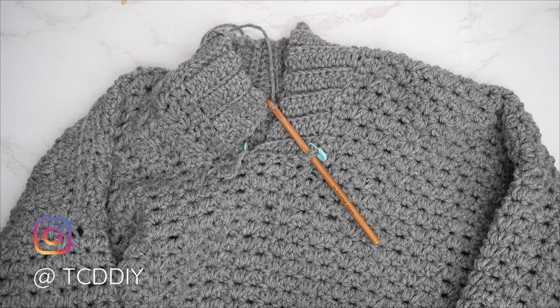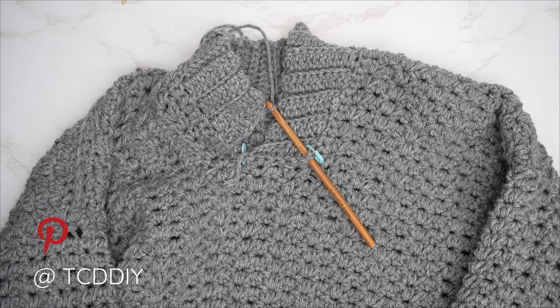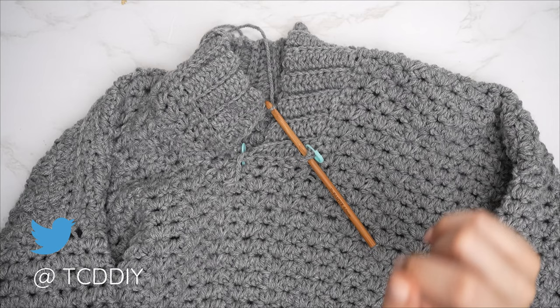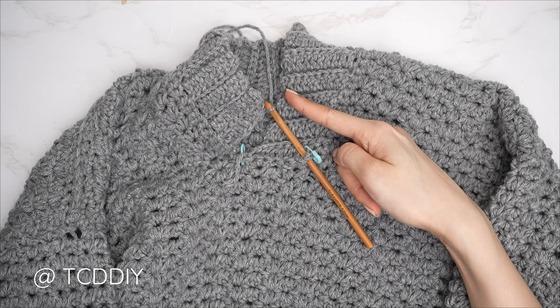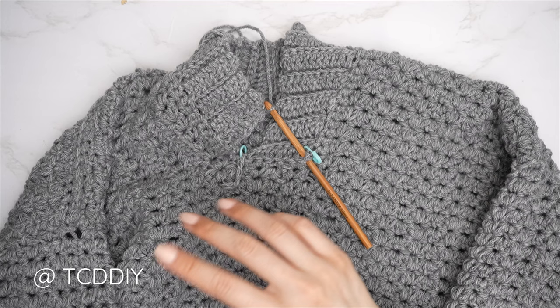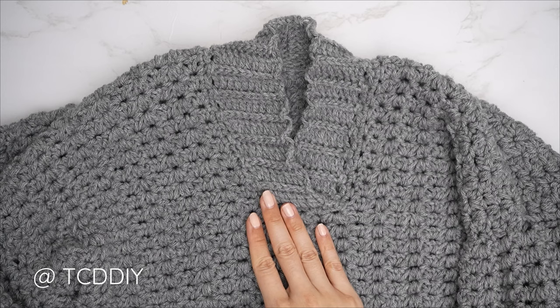Made our way all the way around with the collar. Now seam it together: flip wrong side out, insert hook into the stitch marker stitch, and do a single crochet seam the same way as the shoulders and sides. Continue until no stitches remain, chain up one and cut.